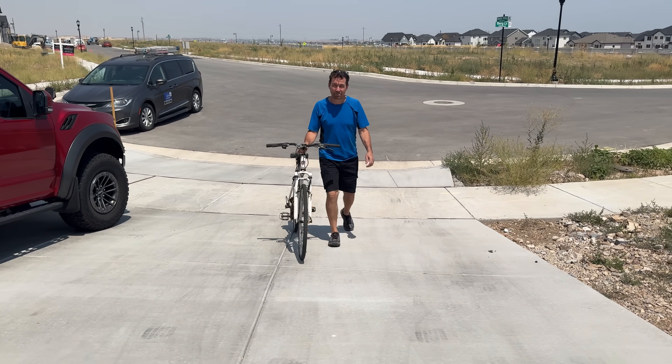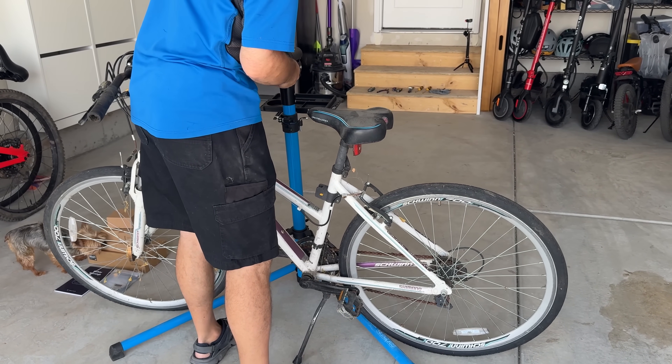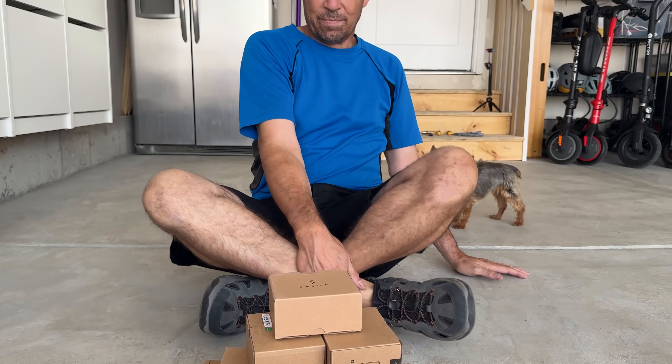Today, I'm taking my brother's 15-year-old pedal bike and I'm going to turn it into an e-bike. That bike has seen many days in the elements. With this kit from Switch.